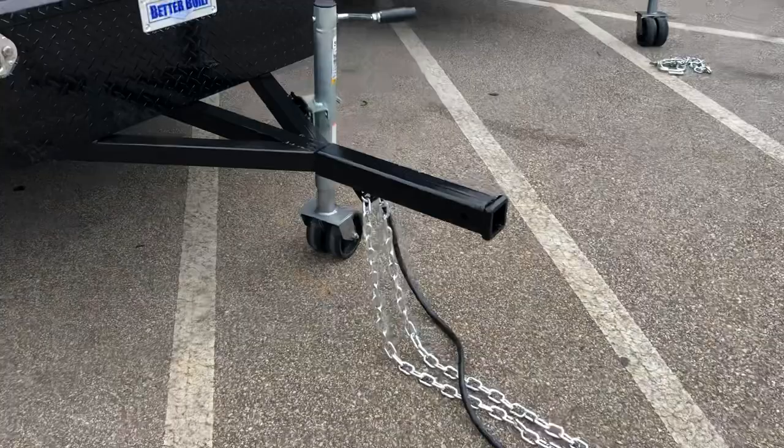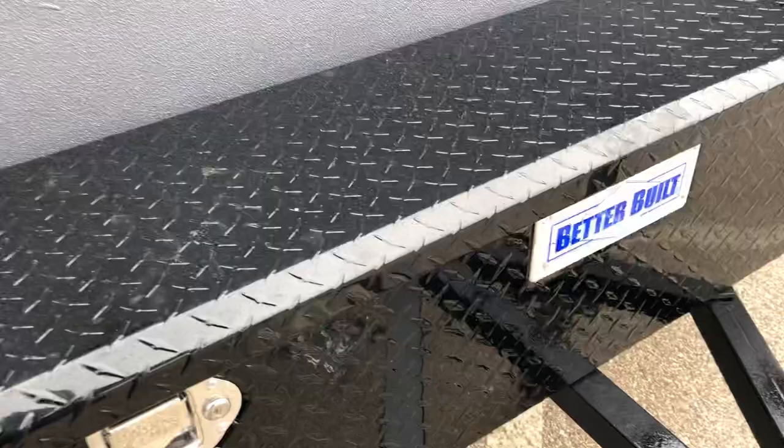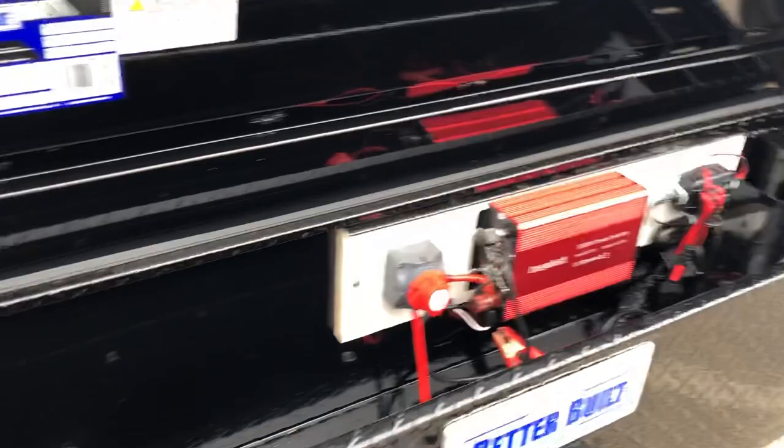It's got a front trailer receiver hitch for a max coupler. We added the new front jacks for stabilization as well as wheeling it around. 7-pin, 3-foot power chains, but it's got a metal box instead of a cargo rack. Let's go ahead and take a look in it.